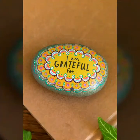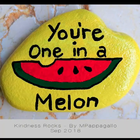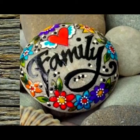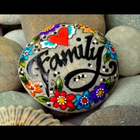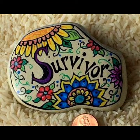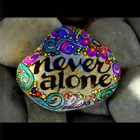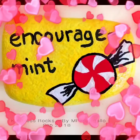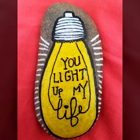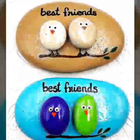Subscribe to my channel, like my channel, share my channel. I hope you understand this video and collection — don't forget to like my channel. Thank you for watching.